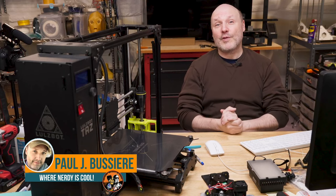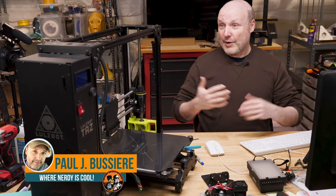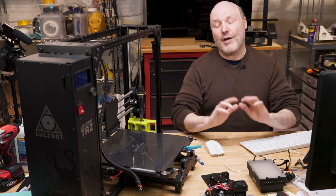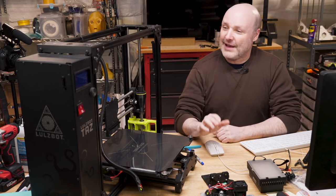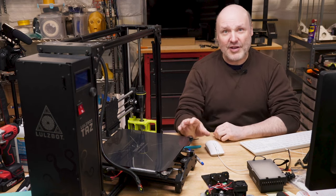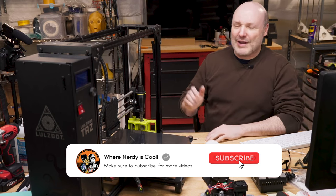Okay, welcome back. First of all, let's start with introductions. My name is Paul, and this is my channel where nerdy is cool — all about 3D printing, cosplay, building R2, stormtroopers, all kinds of fun and nerdy stuff. If this is the first time seeing me, I would appreciate it if you hit the subscribe button down below. Don't want you to miss any of my cool videos.